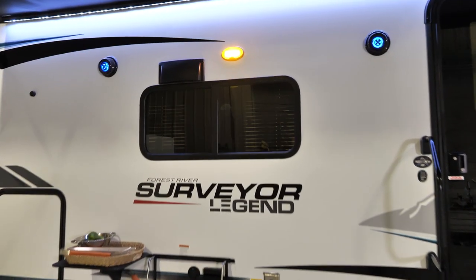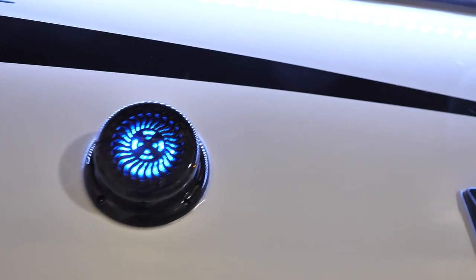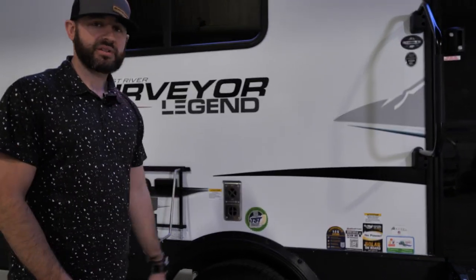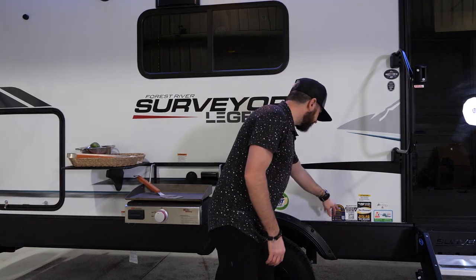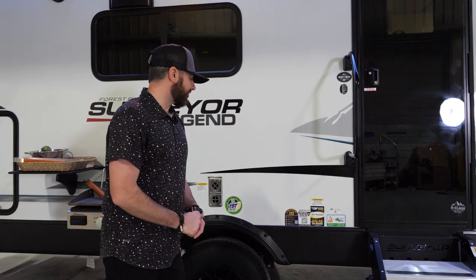We've got outside speakers as well — you'll see them with the blue lights. If you want to listen to music outside, we've got a Bluetooth radio inside. A great setup for outside entertainment with this nice big awning and the outside kitchen. We've also got Azdel behind all the fiberglass — we'll talk about construction in a little bit. We've also got Lion's Head tires with the Lion's Head guarantee: 12-month no-excuses coverage. If you have any issues within the first 12 months, Lion's Head will replace those tires, no questions asked.